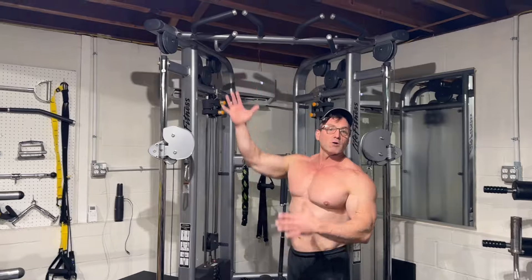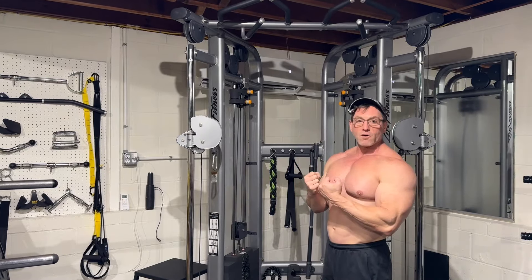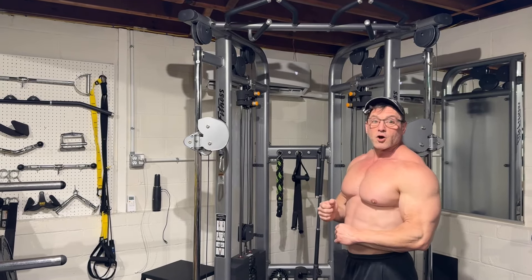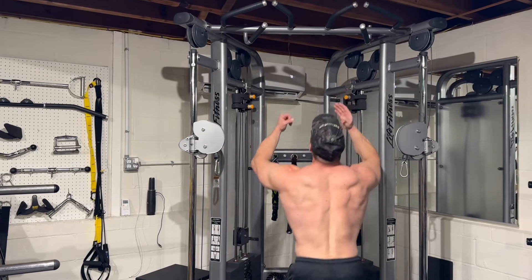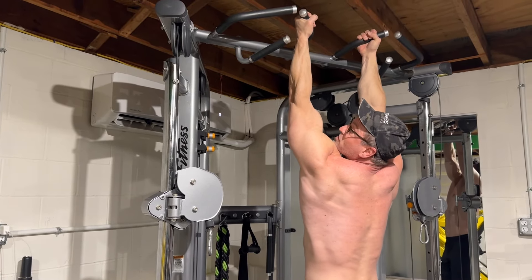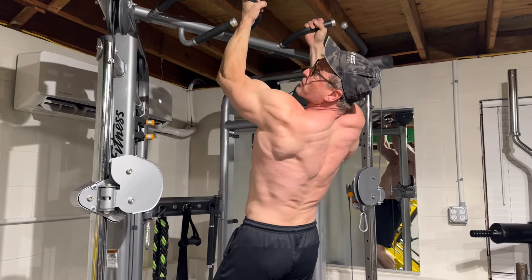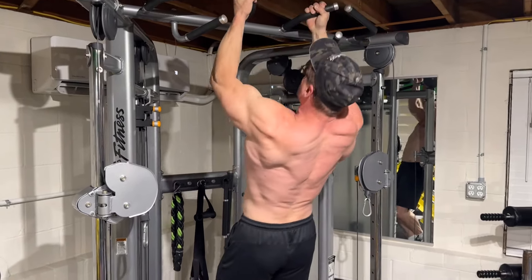Now let's go to chin ups. It's going to be almost the same exact movement, but now you're pulling your body up rather than pulling the weight down. This is a tough exercise, so don't be ashamed if you can't do it and need to start lighter on the pull downs. When you come up to the top, contract your bicep — boom — then bring it back down slowly. Same advice: when you're hanging, flex your bicep before you start to get it engaged.